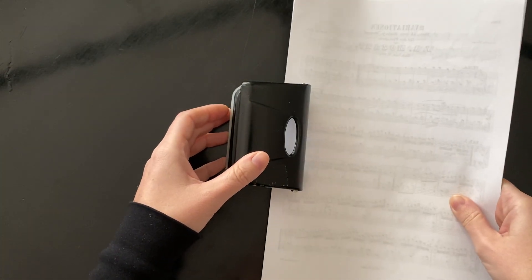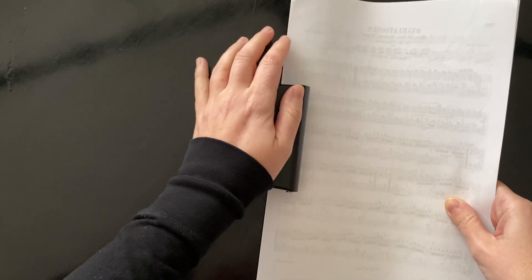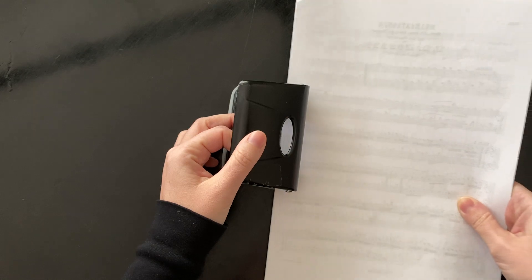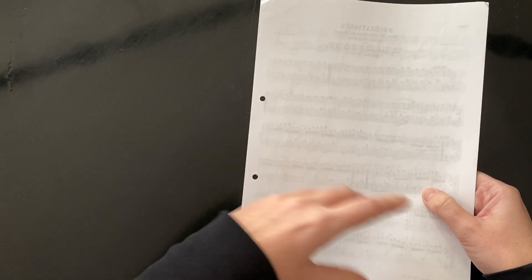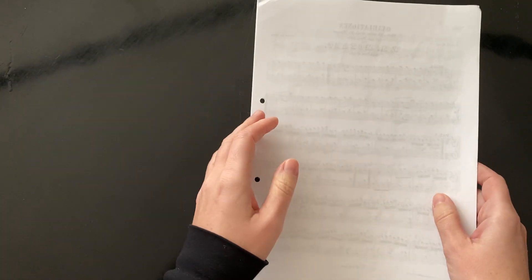I hole punch them. As a pianist playing for lots of singers, I much prefer to have my music organised whereby I can turn the pages as if it were in a book. Separate sheets of music are not very easy to turn whilst I'm playing - sometimes you're not even turning them, you're just sliding them across and sometimes it just gets in a bit of a muddle.